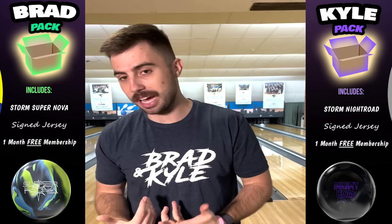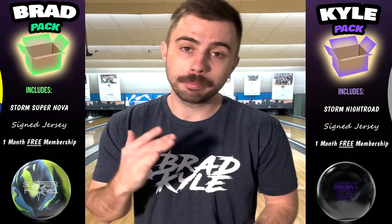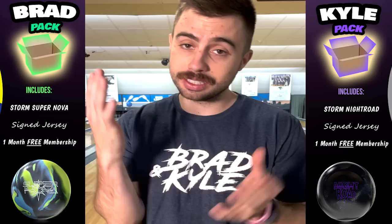If you haven't already, please get in our free giveaway. There's going to be two winners — one winner gets the Kyle package, one gets the Brad package. Each package includes a free Storm bowling ball, a signed game-worn jersey that we've worn in competition, and a free one-month membership. Click the link in the description, in the bio, wherever you're watching this. It's absolutely free — we hope to see y'all in there.